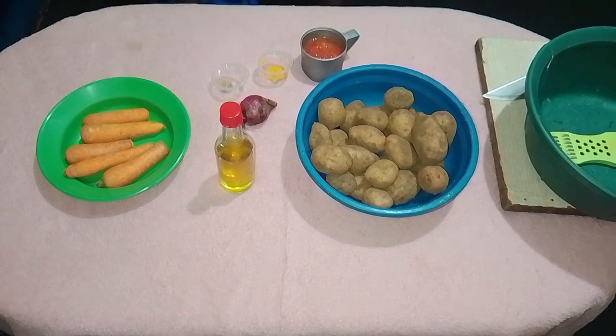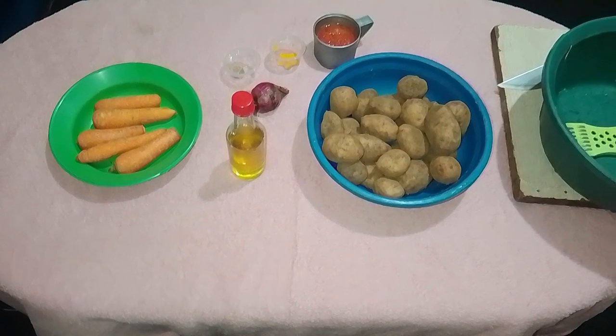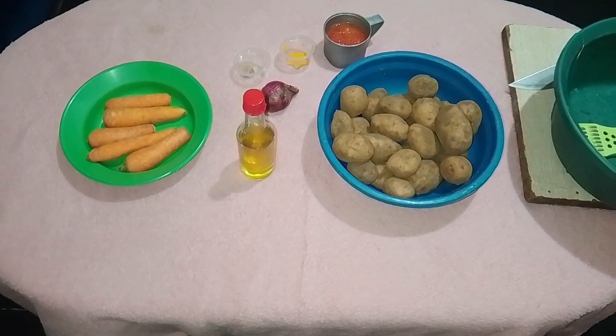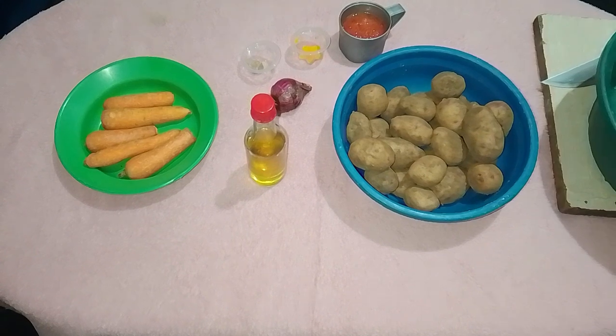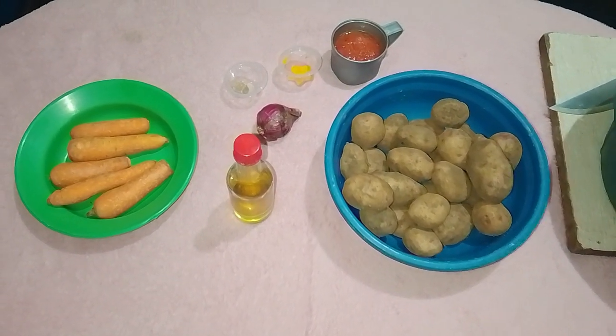Ingredients: cooking oil, 5 medium carrots, 1 onion, frozen tomato, 2 tomatoes, 1 beef cube, a pinch of turmeric, a pinch of salt, and 400g potatoes.